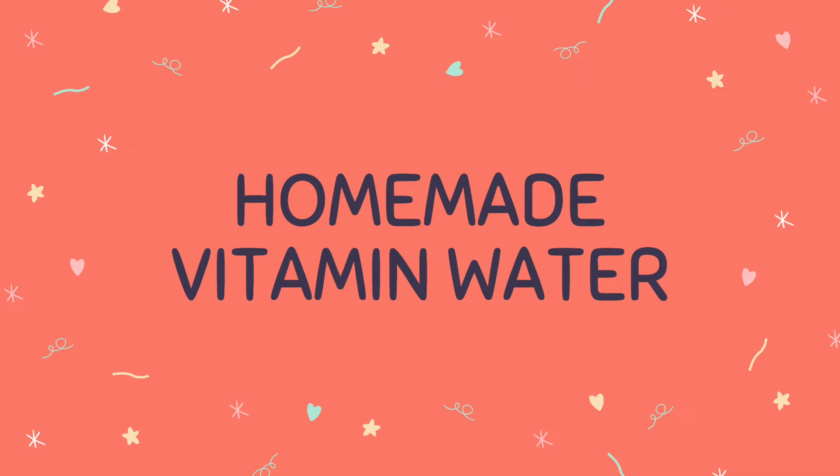Hi everyone! Welcome back to another video. This week we are making a refreshing and nourishing vitamin water that can be found in our newsletter coming out on March 21st. March 22nd is World Water Day, so we thought it would be fun to make this healthy water.